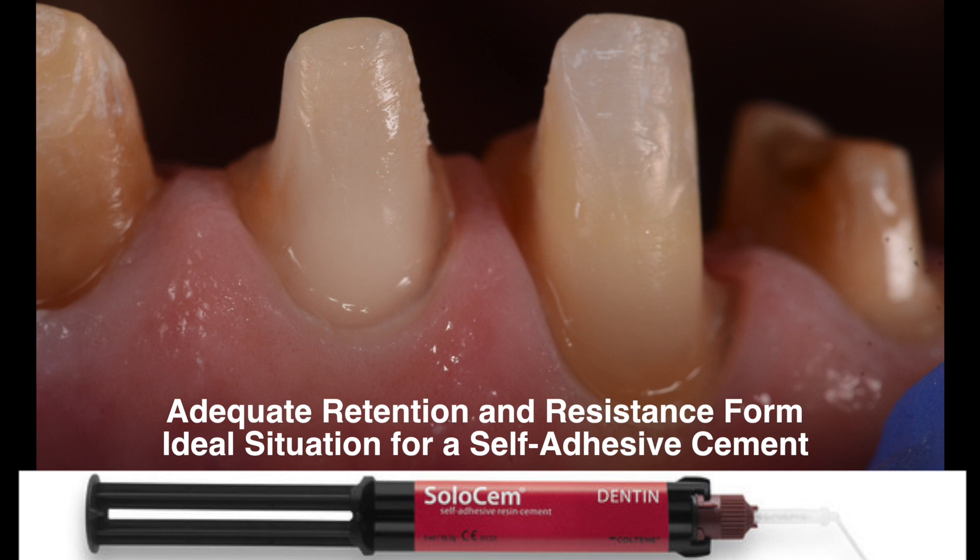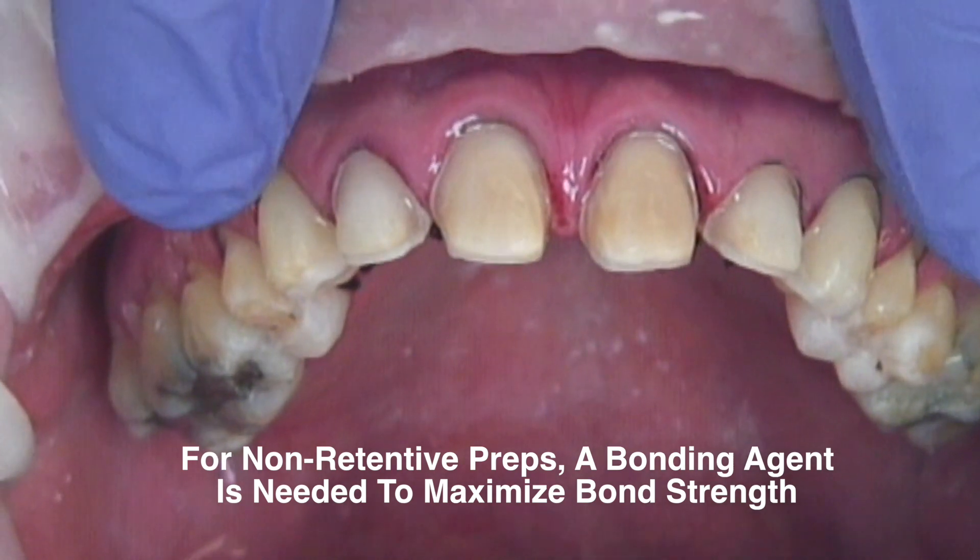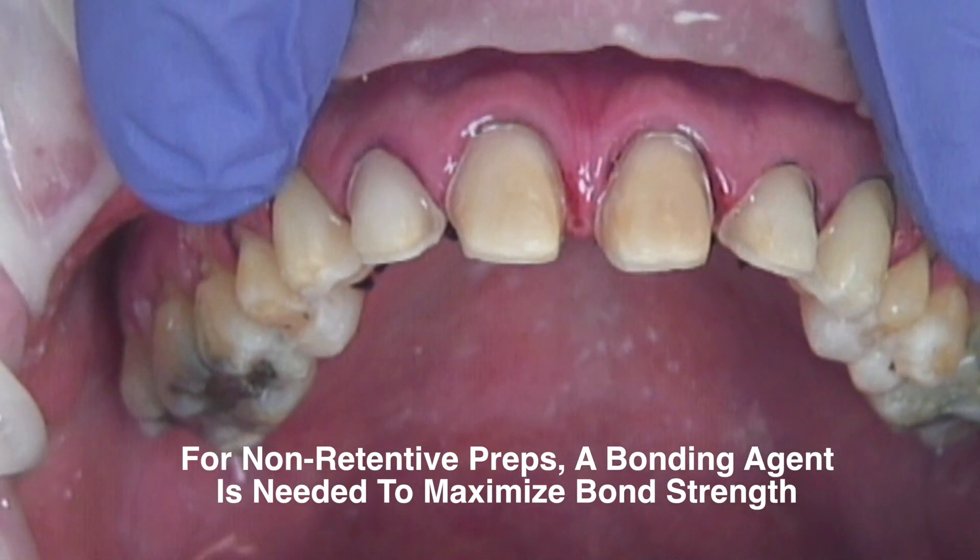When a bonding agent is applied to the process of adhesive cementation, the bond strength between the tooth and the restoration is significantly increased.